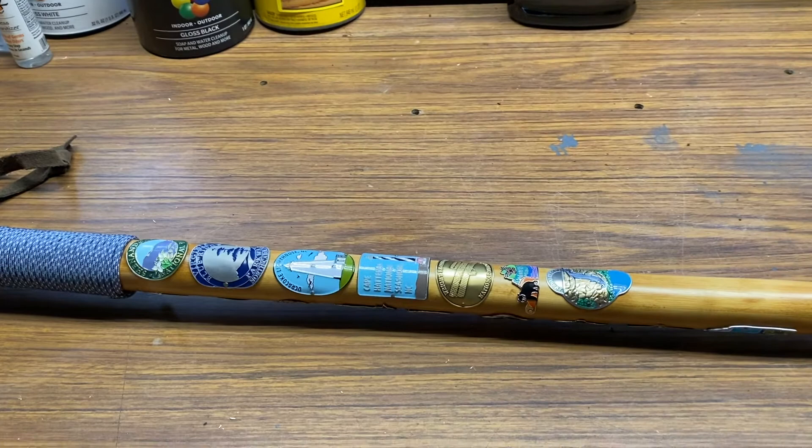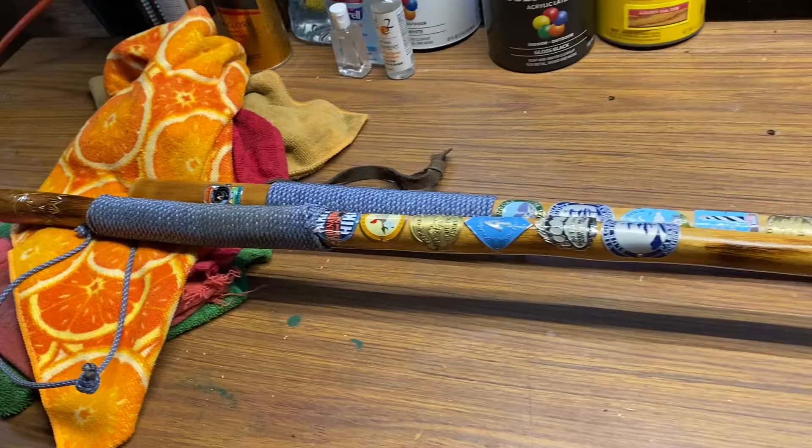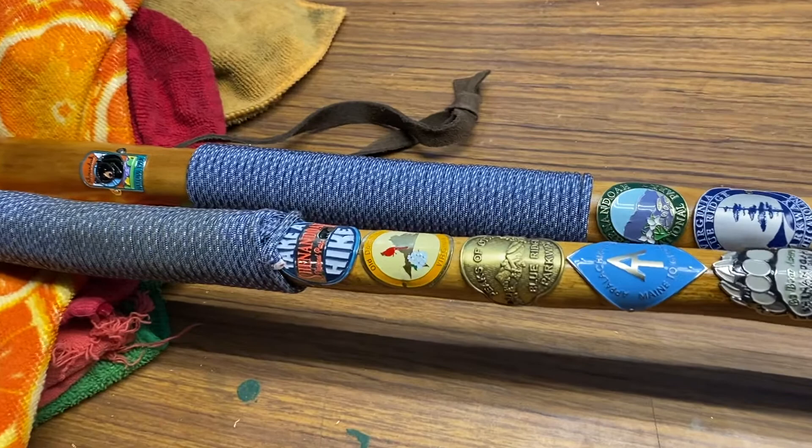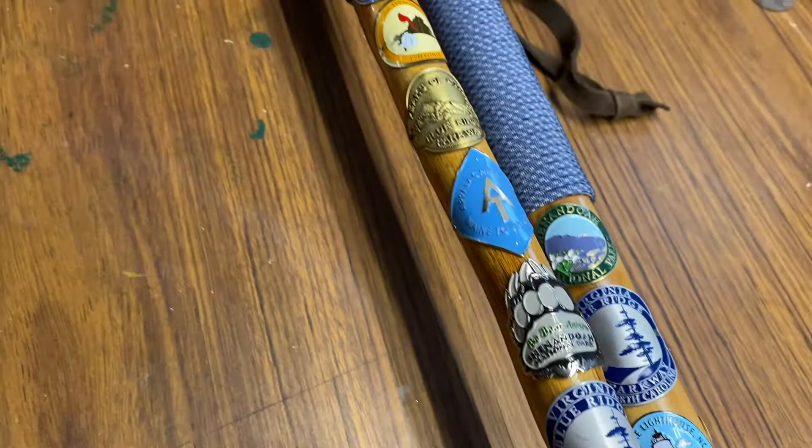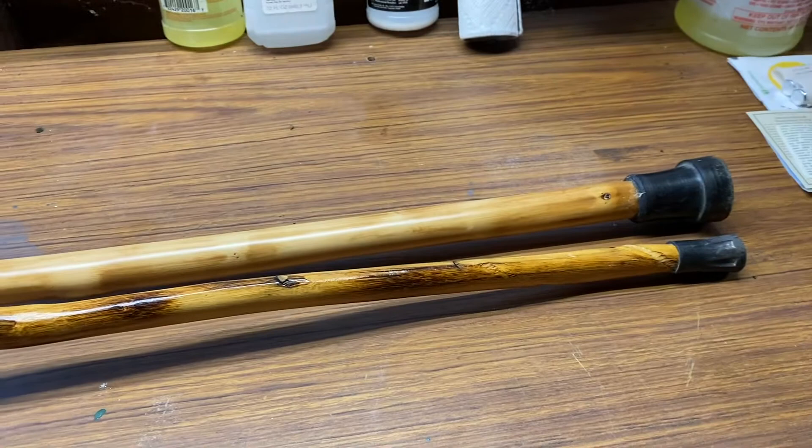I brought my other one out - the one I keep in the truck. This other one here, I ain't got as many medallions on it, but it's got Take a Hike Virginia, Peaks of Otter, Appalachian Trail, Shenandoah Park, and Blue Ridge Parkway. That particular staff - the skinny one in the front - that's the one I use a lot on hikes. The one in the back I just keep in the house as a memento. This other one's got like a little carving up top of a wolf or what have you.